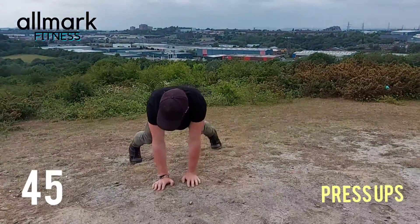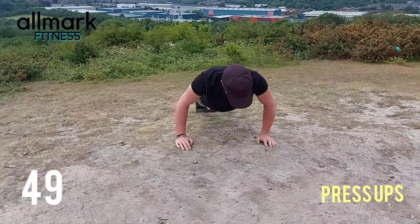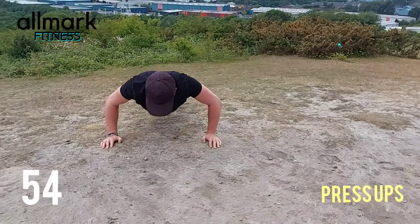15 more seconds guys, keep it up. My arms are burning. Like the lactic acid, it is building up.